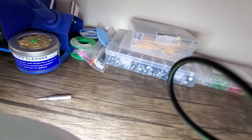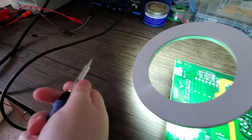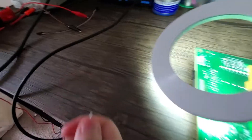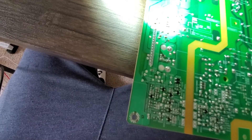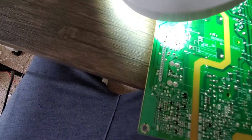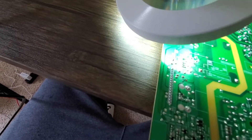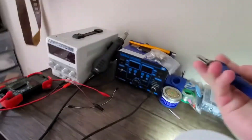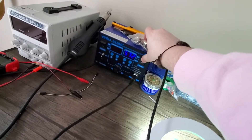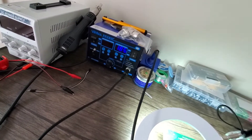I'll probably need the smallest tip that I have. Let's try this one — oh, this isn't even on. All right, let's take this tip off. It's very hard to film and do things at the same time. I'm going to switch out to the smallest tip I have and heat this up.